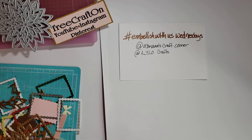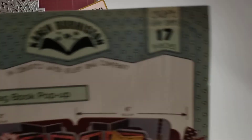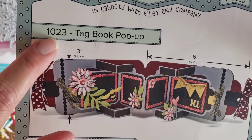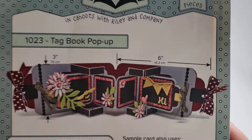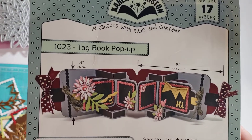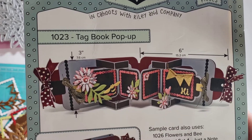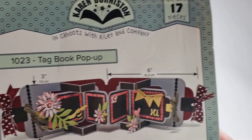She has other dies that are not pop-ups, like sentiments and stuff, but I tend to buy her pop-ups. This is a Tag Book Pop-Up, it's number 1023. It's really nice that they're in consecutive order by number, because when I go to her YouTube channel and want to see a tutorial, I can just look up the number.